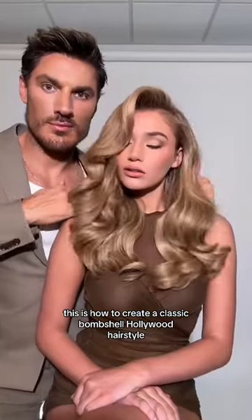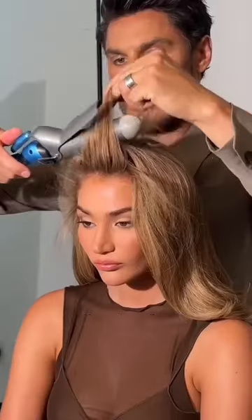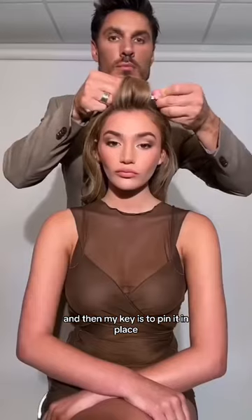This is how to create a classic bombshell Hollywood hairstyle. First of all, I use a large two-inch curling iron, and I wrap the sections of hair, and then my key is to pin it in place.